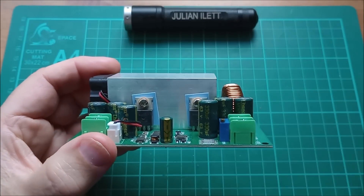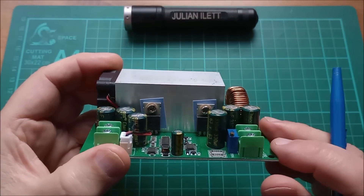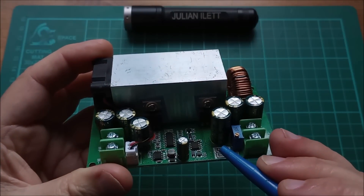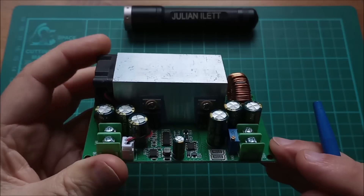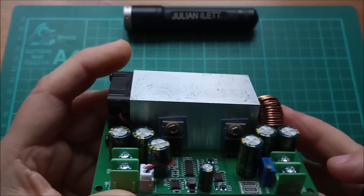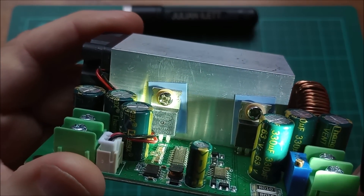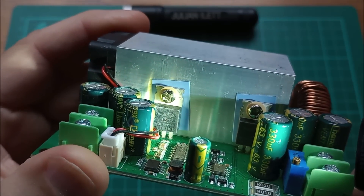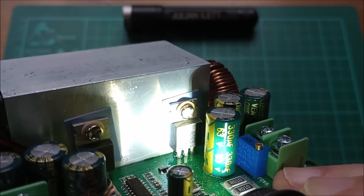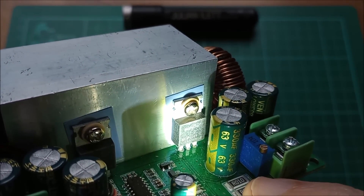For example, these two devices on the heatsink are both the same, which changes things a little bit. These two resistors down here could be interesting, and there's something to say about these connectors as well. The two devices on the heatsink are Magnachip MDP1991, and they are both actually the same thing — MDP1991.